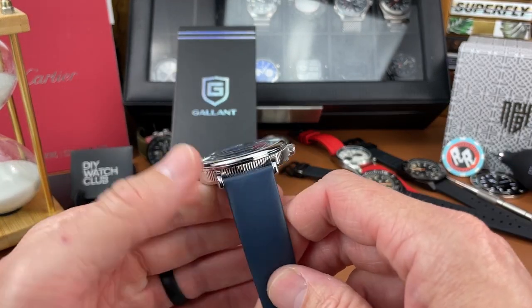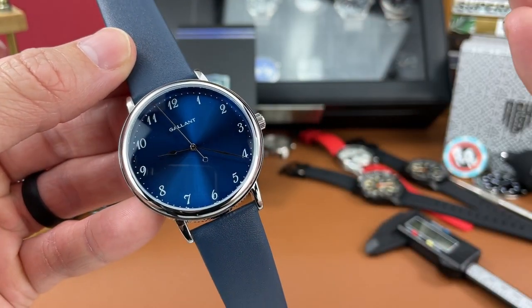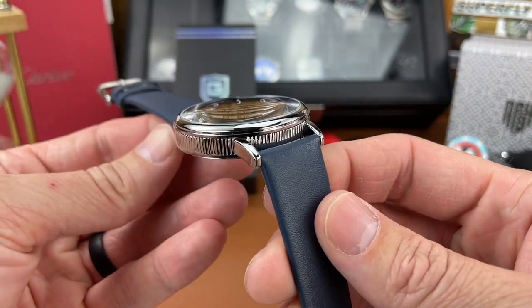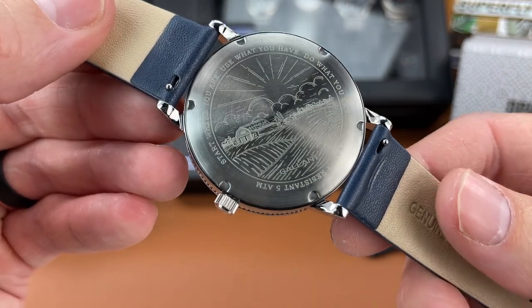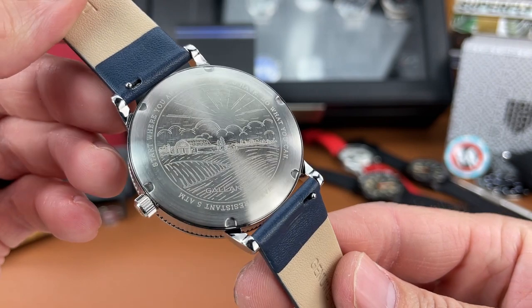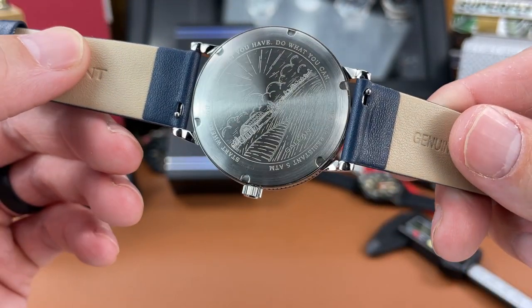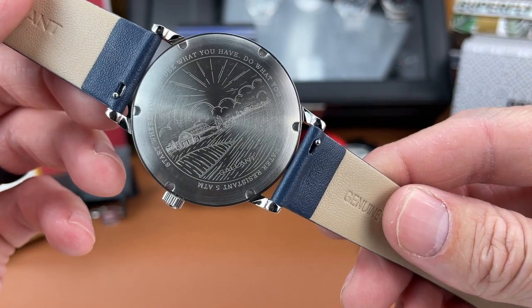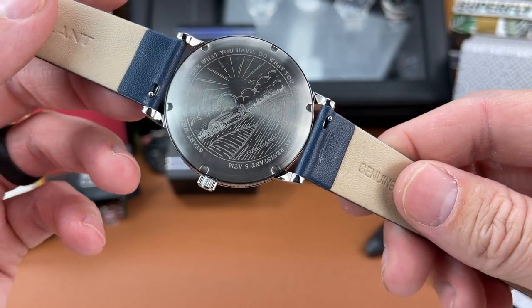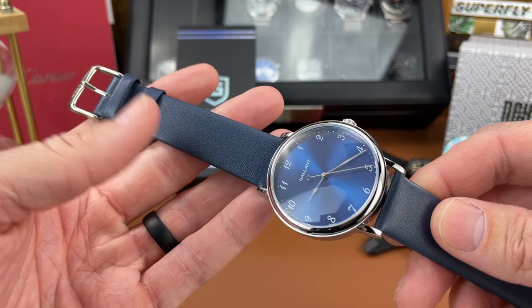There is 50 meters of water resistance on this watch, which I think is great — usually for a dress watch it's not more than 30 meters, so I like to see that. There's a nice engraved case back. Gallant has their saying on the back: 'Start where you are, use what you have, do what you can.' I like that, and I like the farmland picture they've engraved on the back as well.